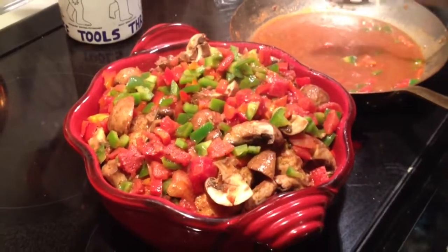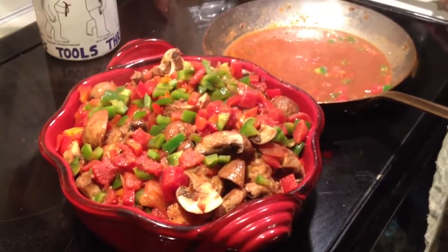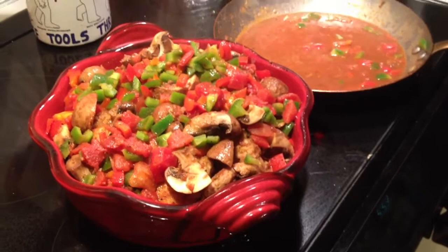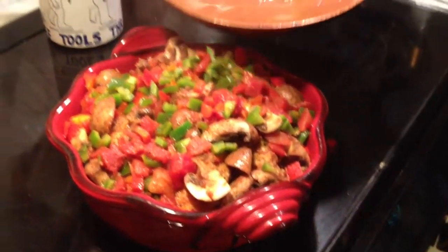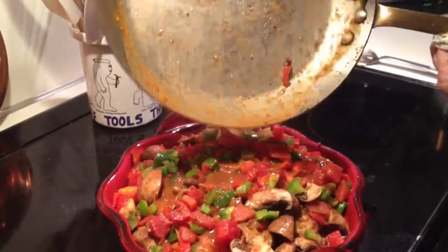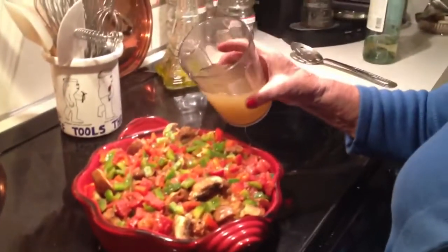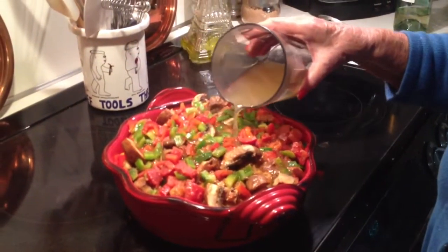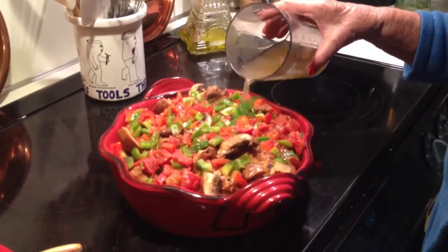I'm going to pour it all together. I'm also going to add chicken stock to go with this. I've poured all the ingredients together now onto the baking dish.